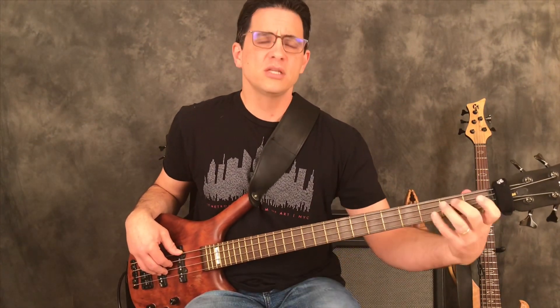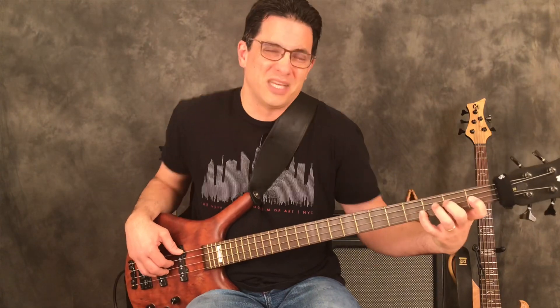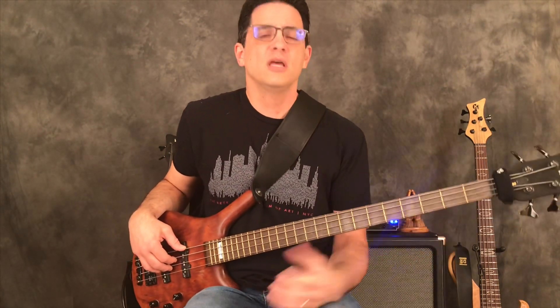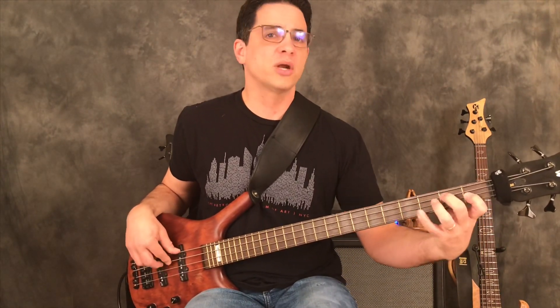Practice until your hand feels nice and warm and you can execute it smoothly. As you're trying for higher tempos, if you find yourself raising your shoulders and gripping the bass tightly, that's counterintuitive. Try to relax, try to breathe through it, and play with the same amount of pressure that you used at the earlier, slower tempos.